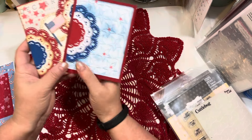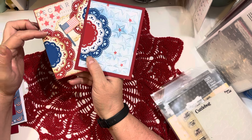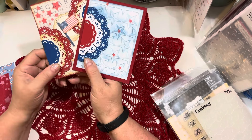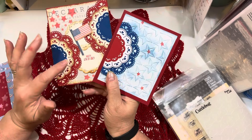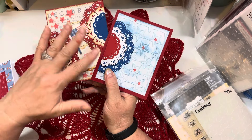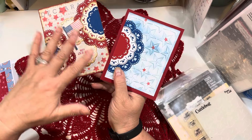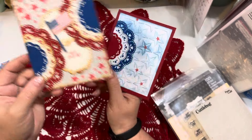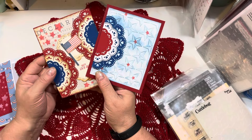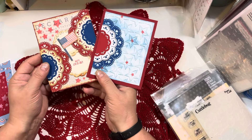You get a different look whether you go red at the bottom going red, white, and blue, or if you go red at the center. On this one I used more of a cream color and the tea dye ink to give it more of a 1776 vintage style feel versus doing bright red, white, and blue, which is more modern and traditional.